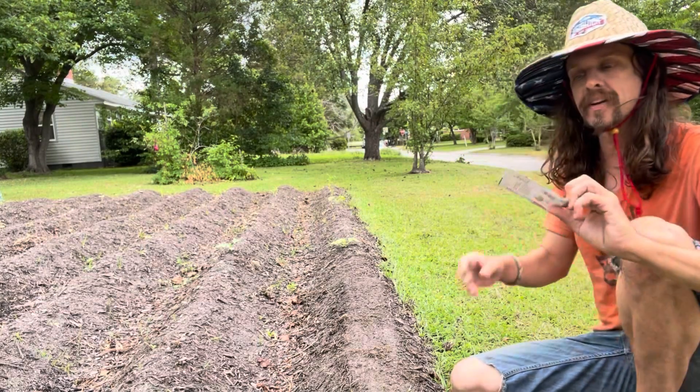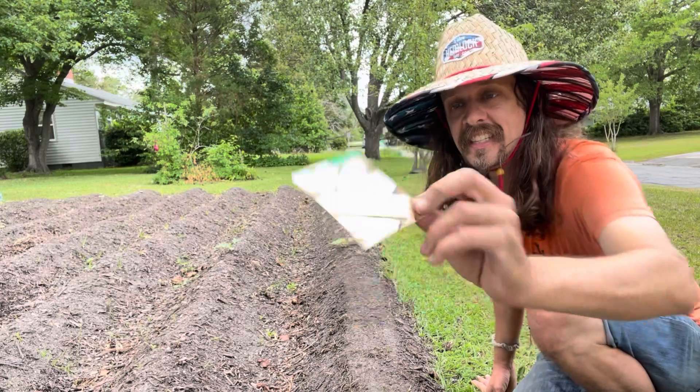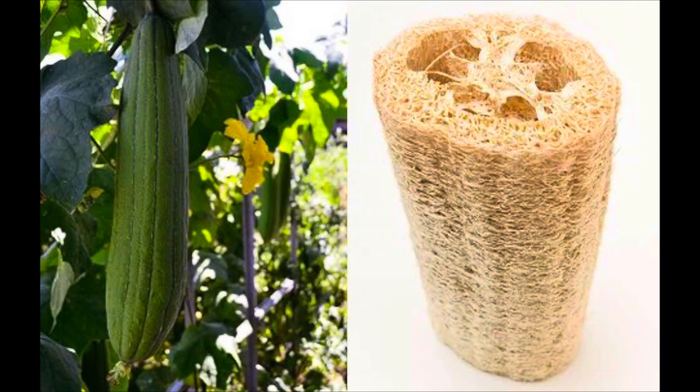I found something really cool at the store today. I actually found these at Target. These are loofah seeds — loofah gourds — and they make this big thing that looks like this, and you open it up and it creates loofah.